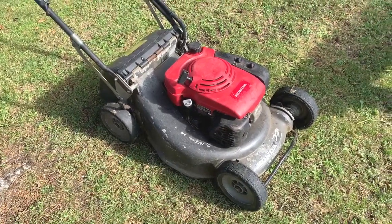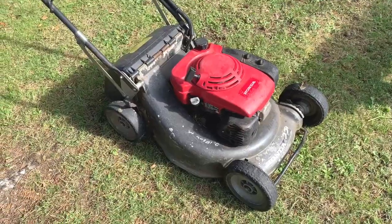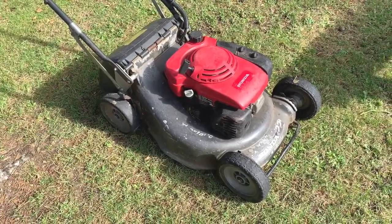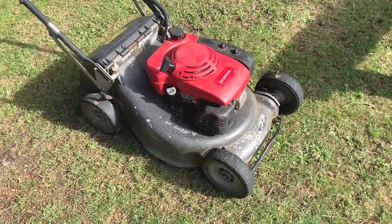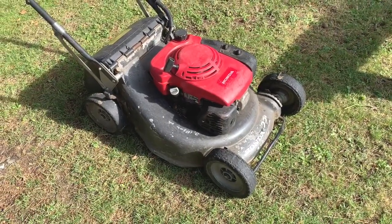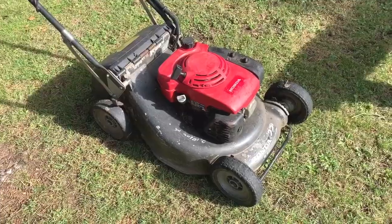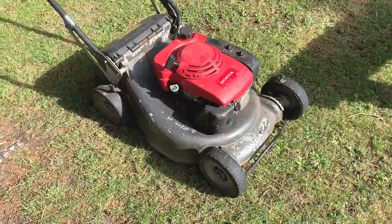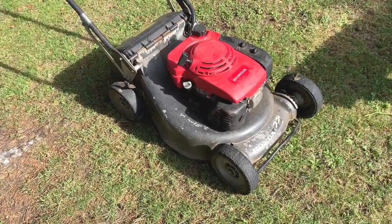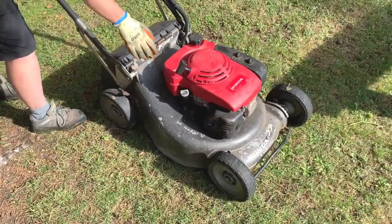Over the last couple of weeks, it's developed a shake when the blade brake clutch isn't engaged. I was just about to do a video, went to empty the bag and it made a noise — the shaking sort of stopped — and the blade brake clutch is smoking. So I'm just going to get Laura to start it up very quickly.